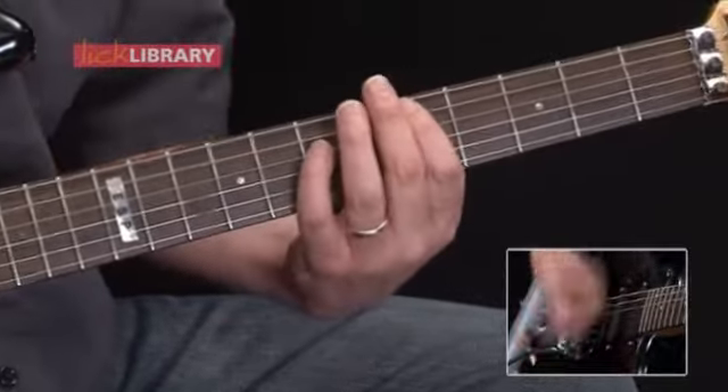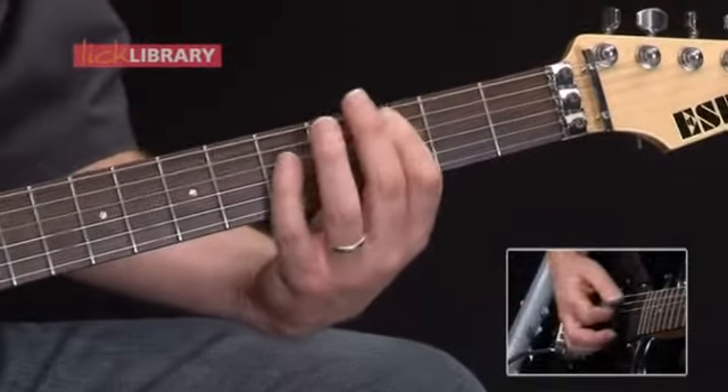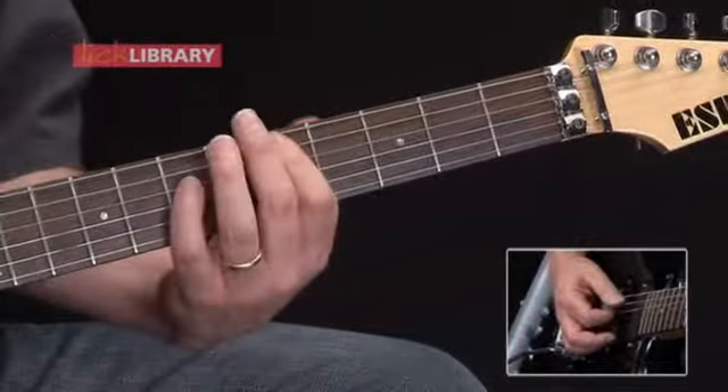Coming out of the solo we're into the outro, so we're almost to the end of the song. We're just going to play some power chords. We'll play D, Bb, C, and D.